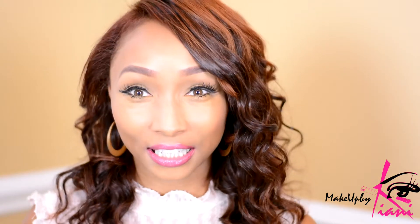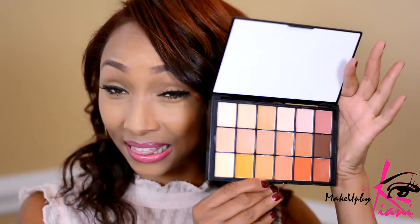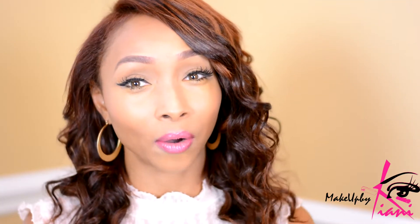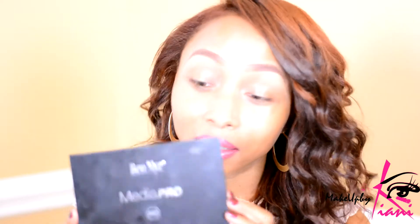Hey guys, it's me Kiani. Today's video is going to give you my in-depth tutorial on how to use color adjusters. Have you ever seen something like this and didn't quite know how to even start using it? In this video I will show you how I've chosen the color I need for color adjusting and how I've created a beautiful flawless canvas using Benai. So if this is a look you're interested in, stay tuned and I'll show you how I start this look using my Benai Media Pro HD.